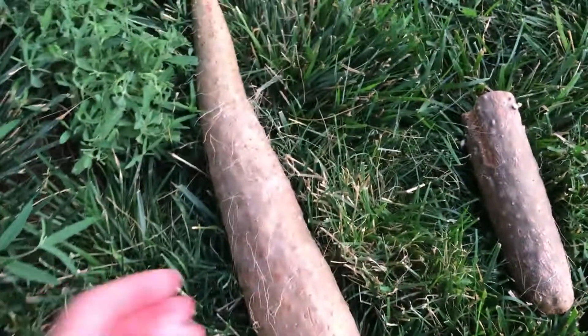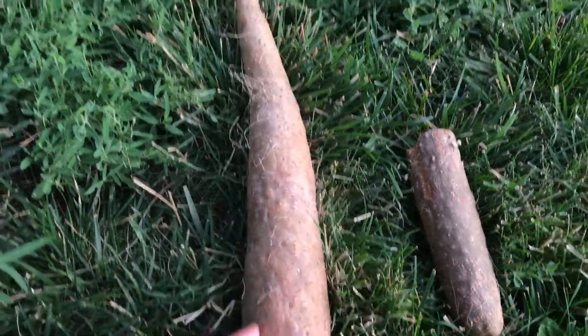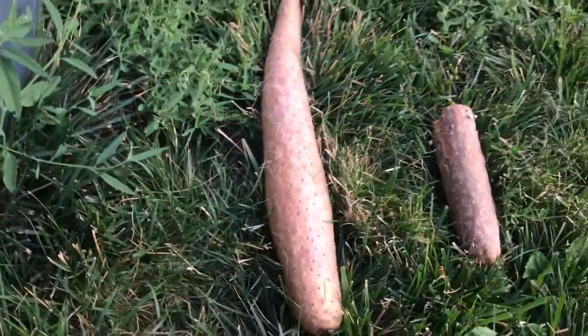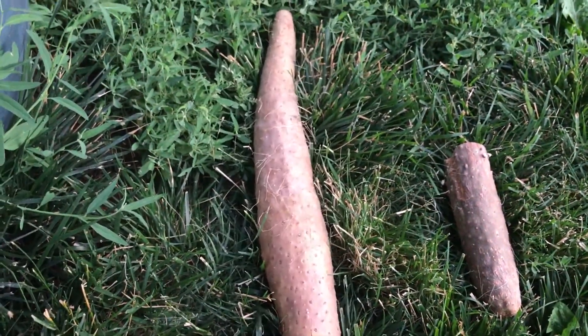I went to my Asian market and they had some produce, and this is actually a full tuber of a Nagaimo yam.